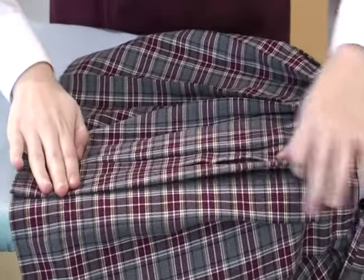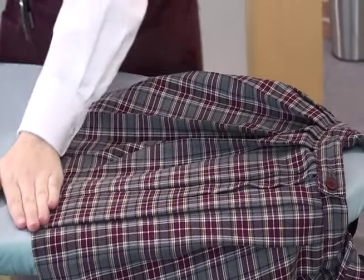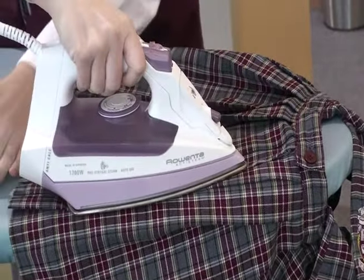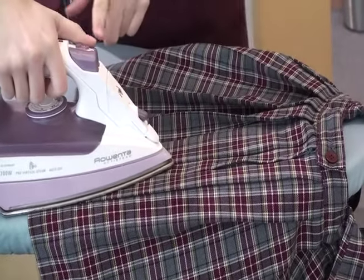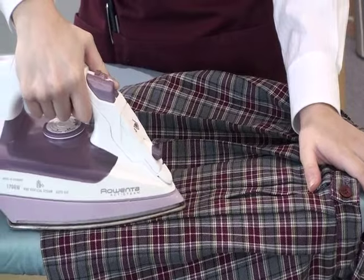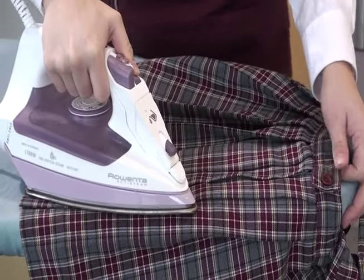Doing three pleats at a time is usually manageable. Hold the pleats in place with one hand and iron the new pleats from the top down, using the steam button often. Pay special attention to the bottom hem where your fingers were, because it will help the pleats to stay in place longer.